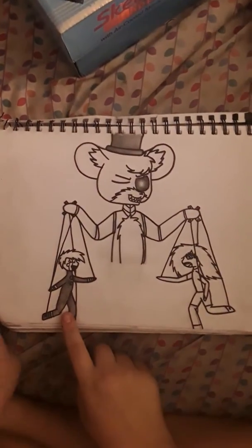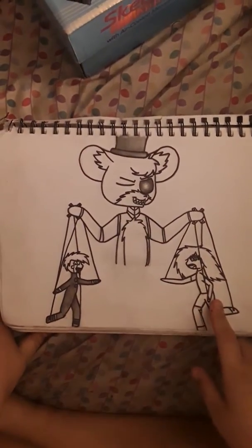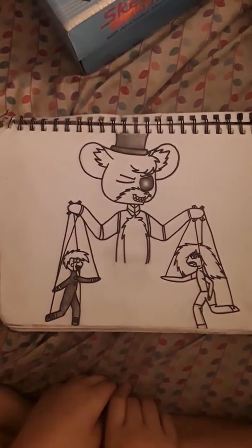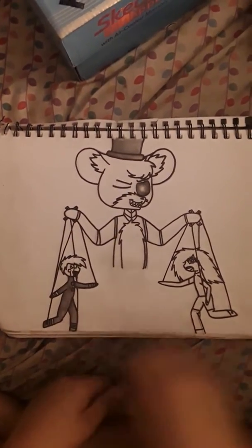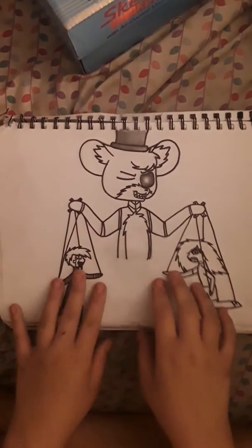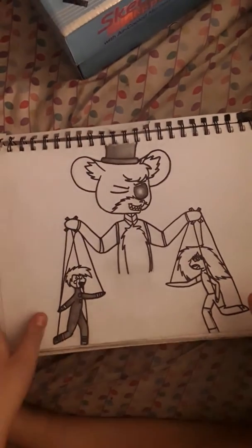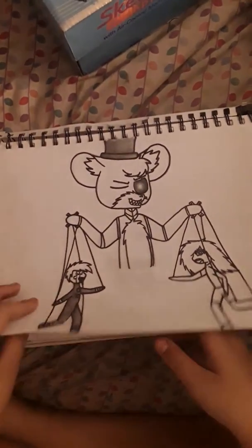Here's another FNAF drawing that I never finished. It's supposed to be the puppet, the puppet's mom, and Golden Freddy controlling the strings. Now we know the story. This was before Sister Location came out, so that gives you an idea of how old this sketchbook is.